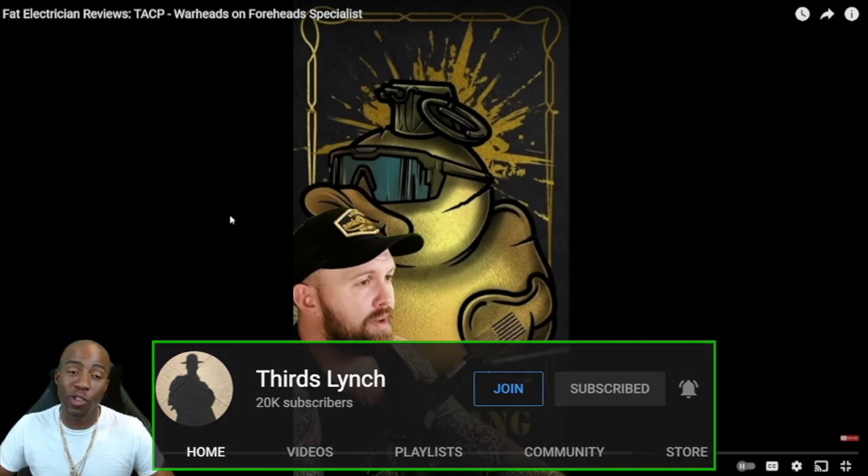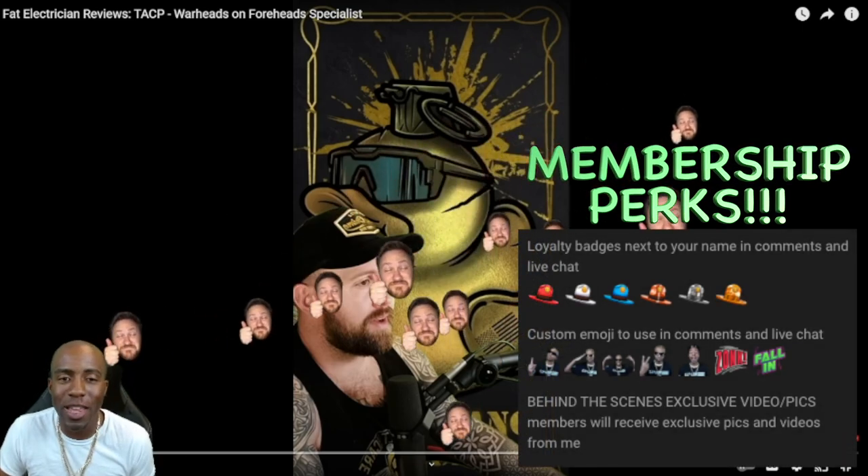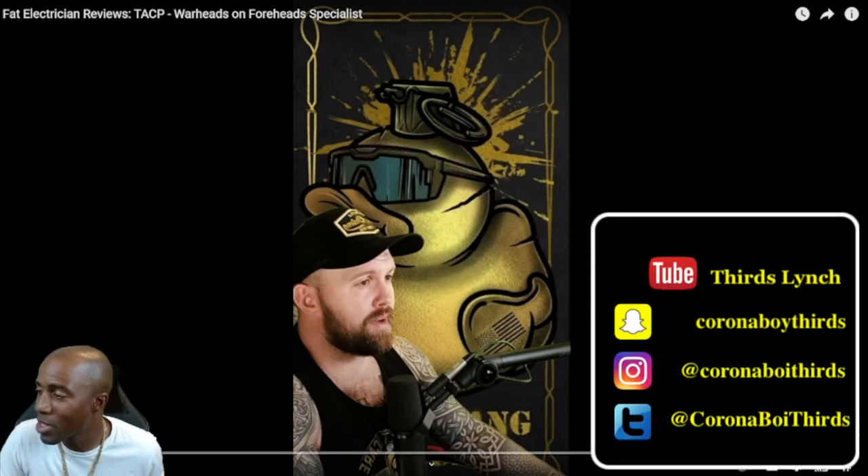I'm ready to get into it. If this is your first time to the page, comment, like, subscribe. Please get involved by hitting that thumbs up so we can share the video a little bit and get a little bit of notification out there. Holla at your boy. Go ahead and help get us notified. Also, consider joining my Discord.